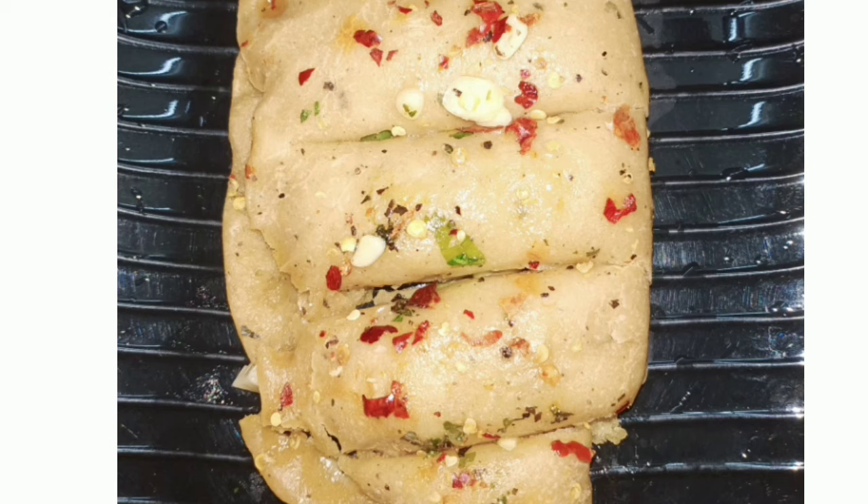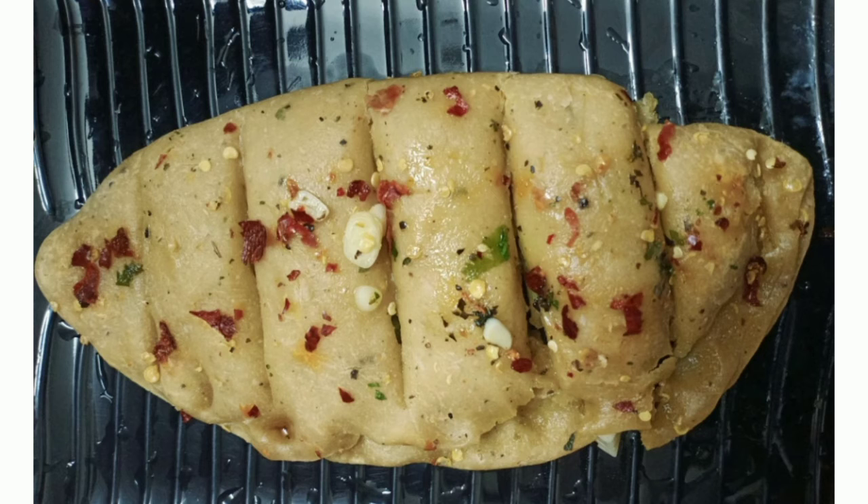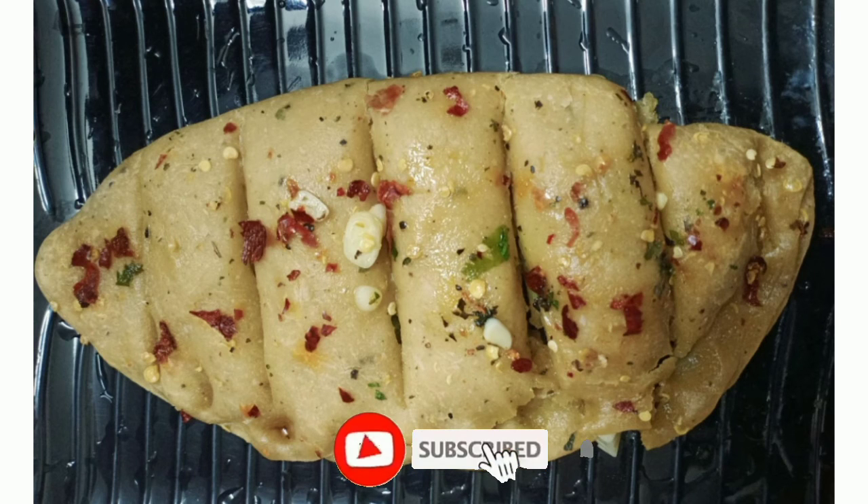Try it and comment below on how you are making it. This video is a recipe video. Thank you so much for watching. Bye-bye.